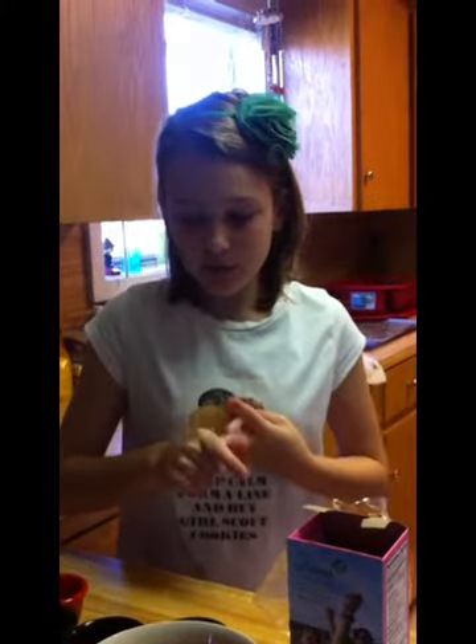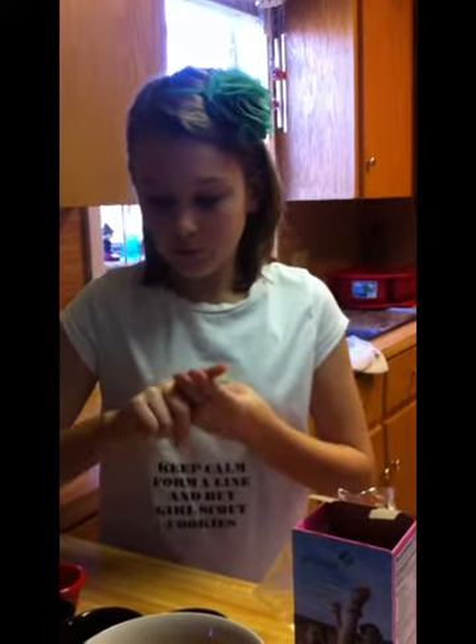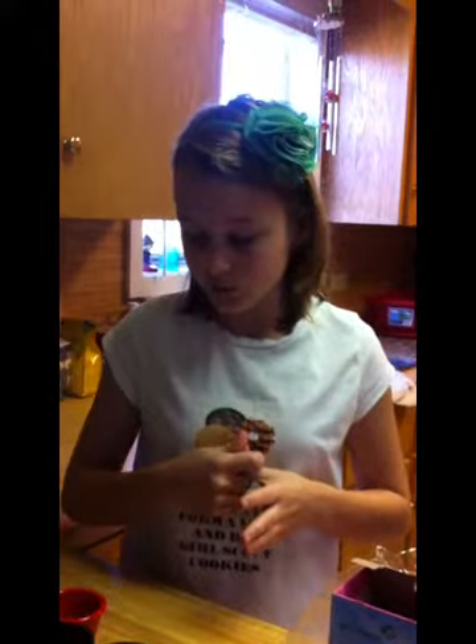Welcome to Corn and Cookie, and today we are making Raisin Bread Pudding. We need a box of rolls, a 1/4 teaspoon of salt, a 1/4 teaspoon of nutmeg, 1 teaspoon of vanilla, 1 teaspoon of cinnamon, 3 tablespoons of sugar, and 2 eggs, slightly beaten.